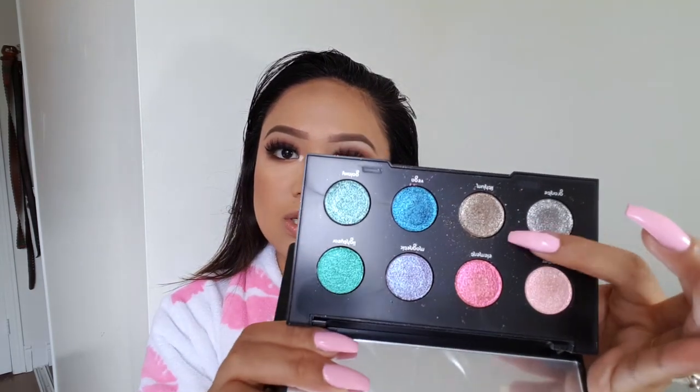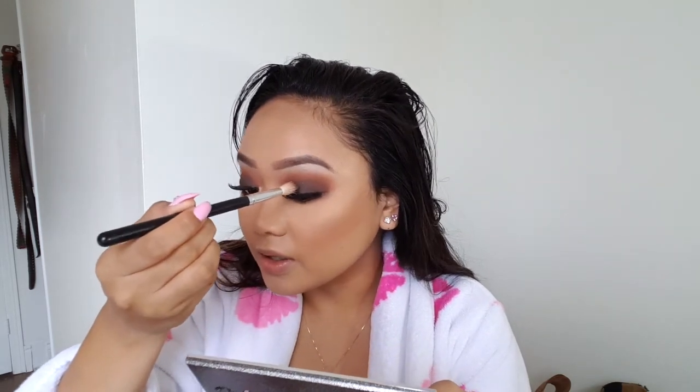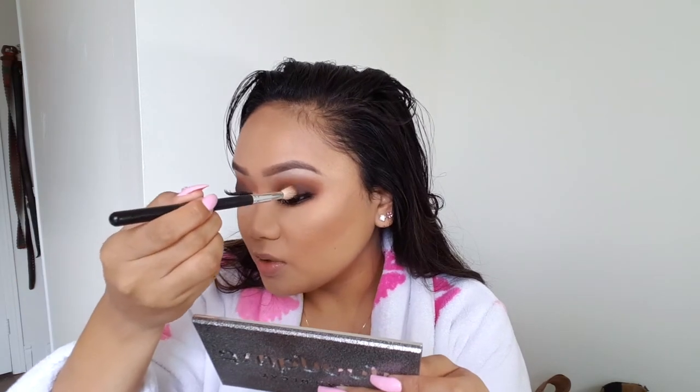If you're trying to cop these lashes or anything from that website, you can use my code — it saves you some money, and I'll have everything linked down below. Now that the lashes are on, I'm going to be popping on some glitter. I'm going to take the Moon Dust palette from Urban Decay and use Lithium — this gorgeous color — and pop that right on my lids. Just going to pop some All Nighter spray. I love the Moon Dust palette so much — the glitter they use looks great up close but even better from afar.